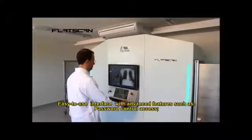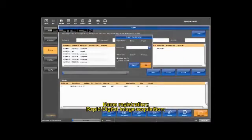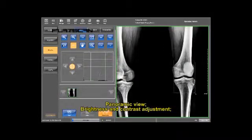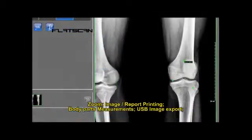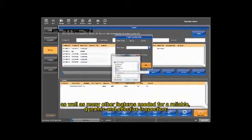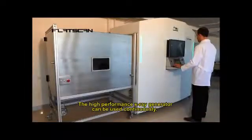Easy to use interface with advanced features such as password control access, name registration, rapid digital image acquisition, panoramic view, brightness and contrast adjustment, zoom, image report printing, body parts measurement, USB image export, as well as many other features needed for a reliable, dynamic and effective inspection. The high-performance x-ray generator can be used continuously.